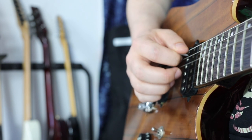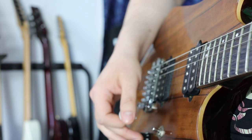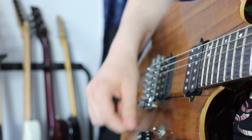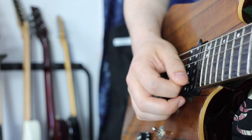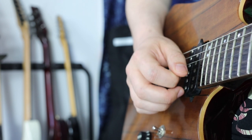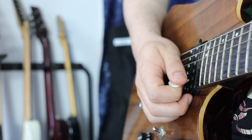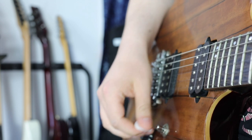Let's change the pick slanting just for demonstration to see what problems arise when using downward pick slanting in this context. Now the tip of the pick is stuck here and a lot of movement and time passes to get to the next string — not really good or efficient when we want to play fast.